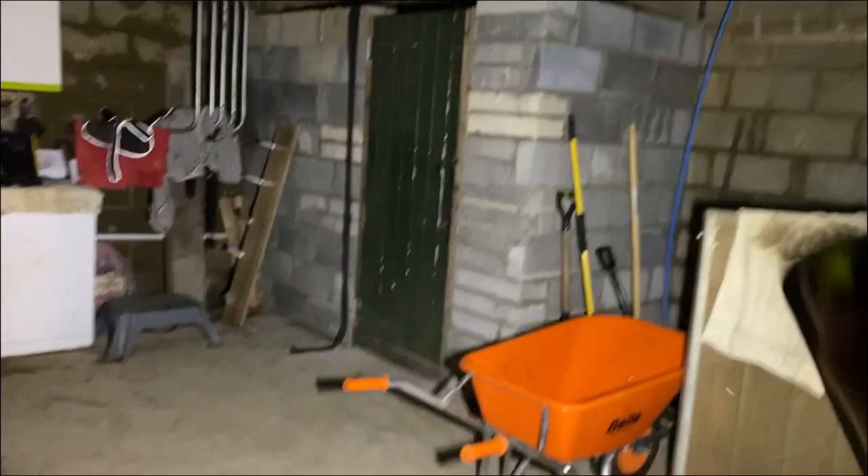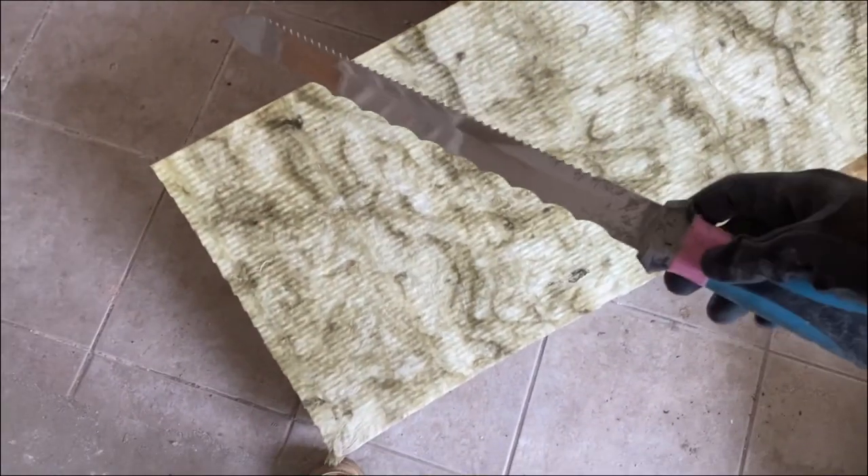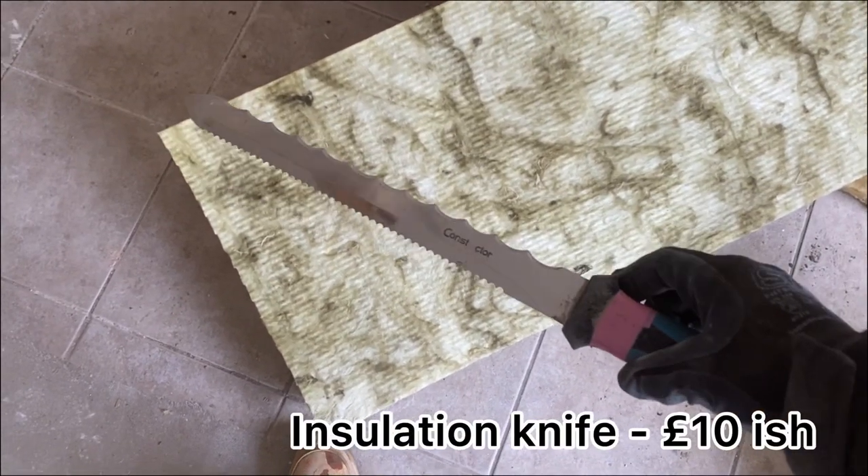This is my barn, and here is the head torch — pretty bright. Next up we have an insulation knife, and believe it or not, they're used for cutting insulation. It does kind of look like a bread knife. You can get these off Amazon for about £10, and not a lot of people know about these. They are a really interesting and helpful tool to have.